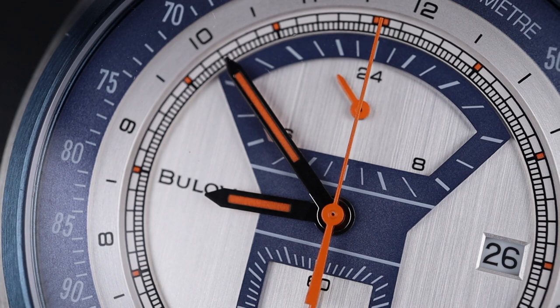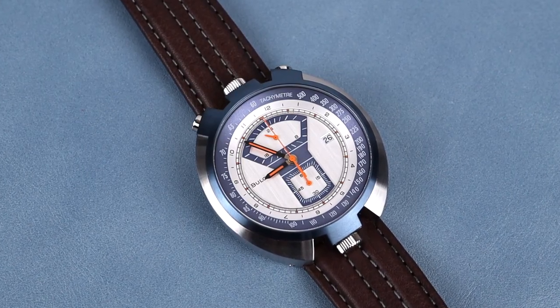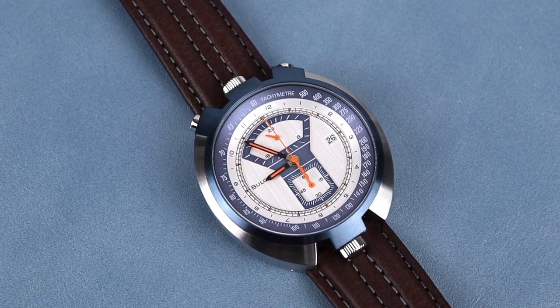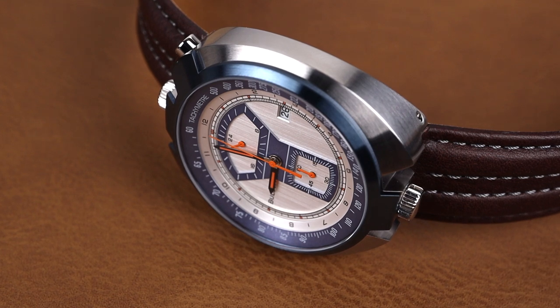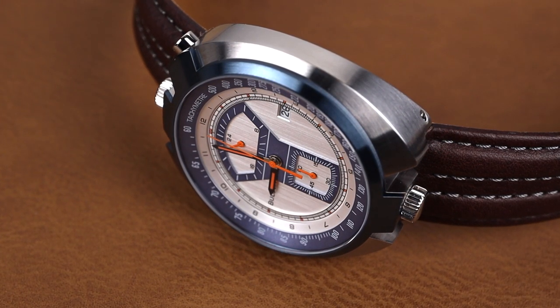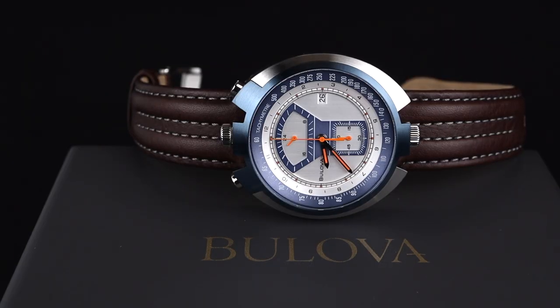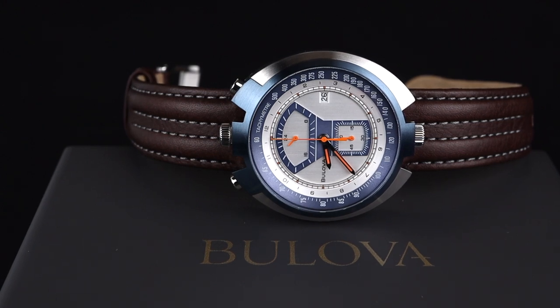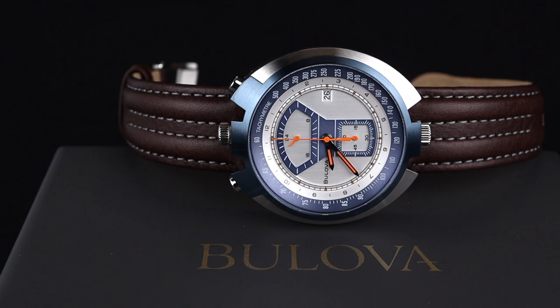This bullhead chronograph style is extremely unique and not something you see in very many different options in today's watch marketplace. Because of that, this watch is extremely welcome in the eyes of today's modern collector. In addition to having modern materials and specifications, it also has a very friendly modern price at just under $600. For a non-crazy sum of money, it's really exciting to be able to get such an interesting heritage-inspired piece as this one.